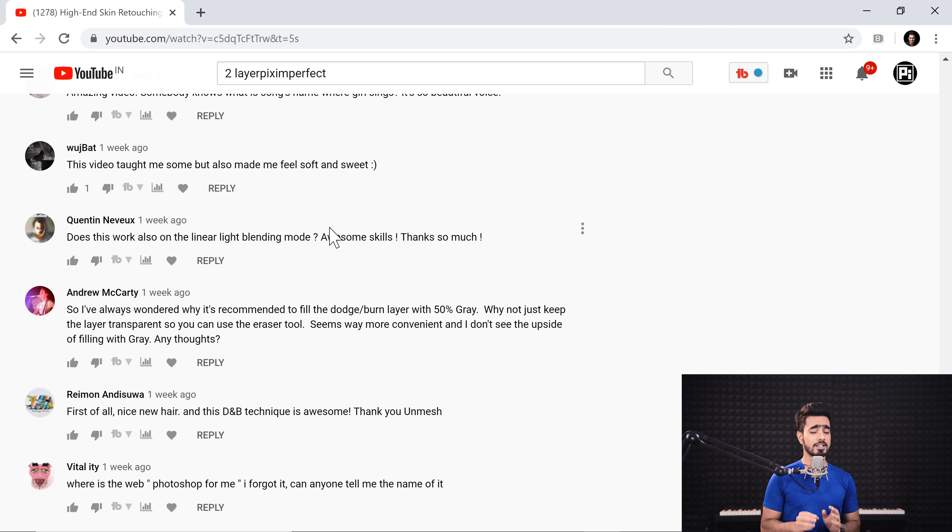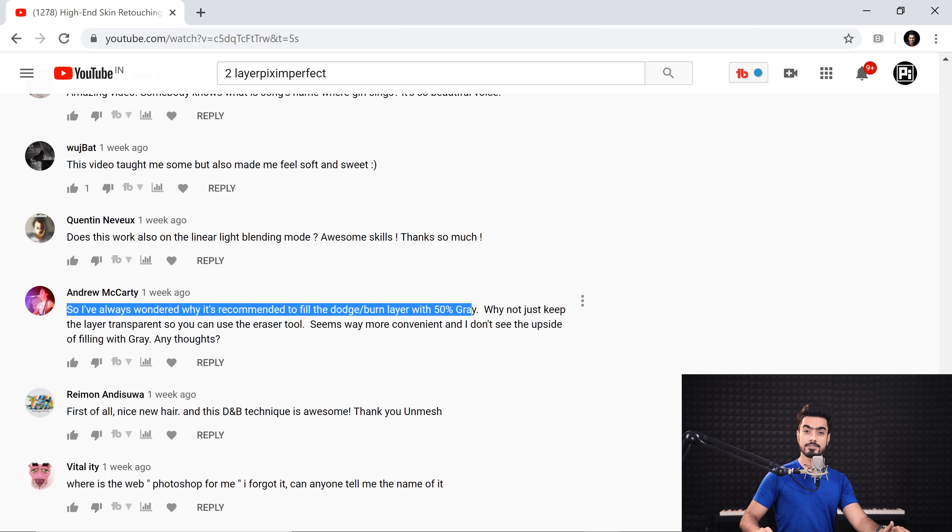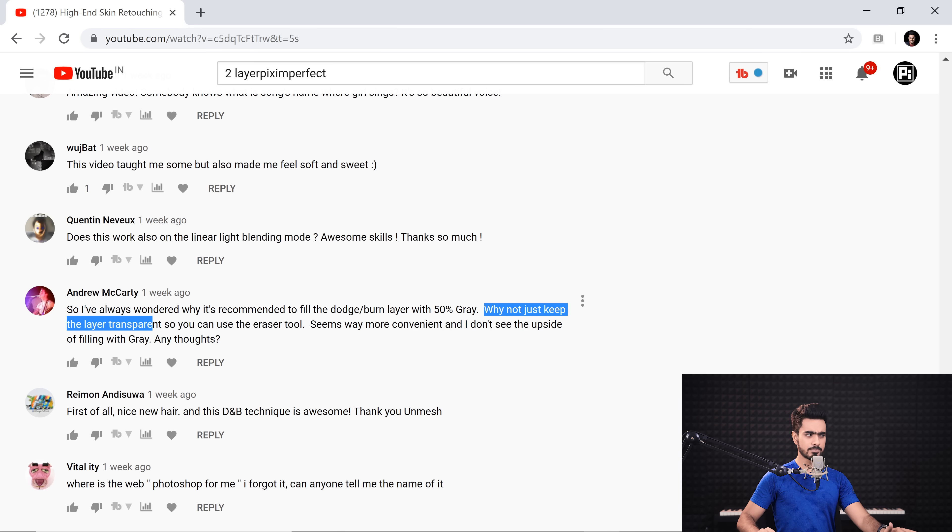Thank you so much, Andrew, if you're watching this — thank you for waking me up. So Andrew says, and this is very interesting: 'I have always wondered why it's recommended to fill the dodge and burn layer with 50% grey. Why not just keep the layer transparent so you can use the eraser tool? Seems way more convenient and I don't see the upside of filling it with grey.' This made me think — has the Photoshop industry been stupid for so long? Why have we been using a grey layer?